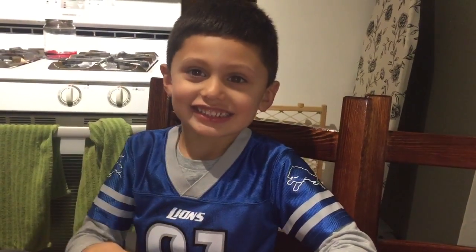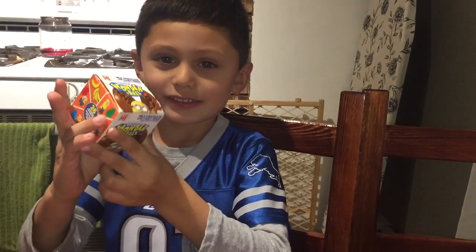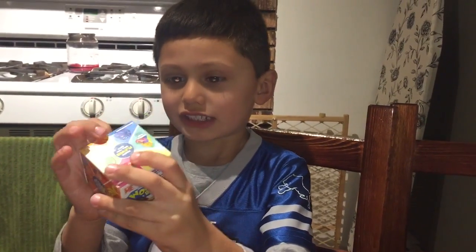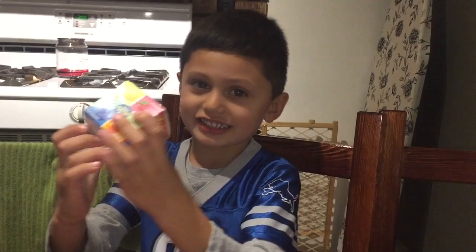Hi guys, Lorenzo here. Today we have a product review on a Wonderball. It's milk chocolate with candy on the outside and candy on the inside.